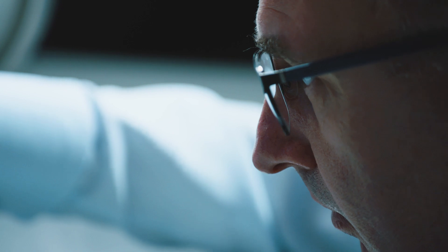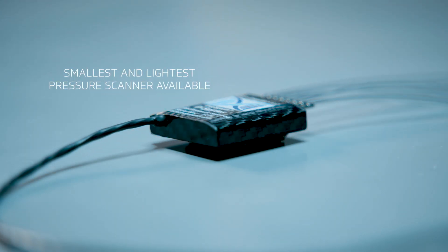The EvoScan product is unique — there is nothing available in the market that has the number of features this product has in such a condensed package. This little device really could give you the winning edge over your competitors.